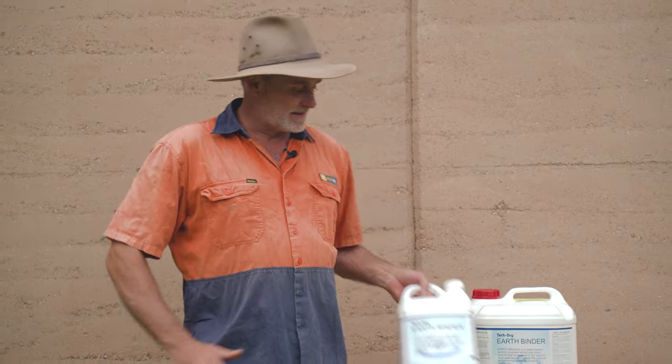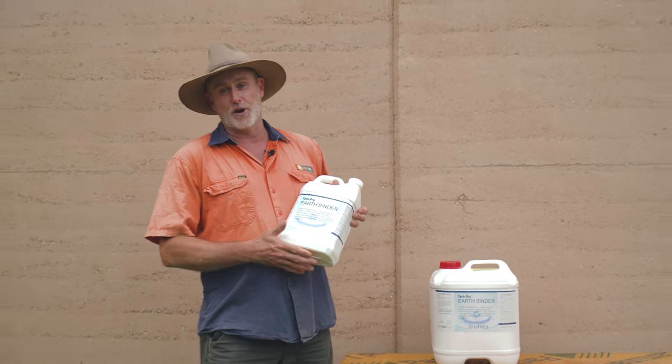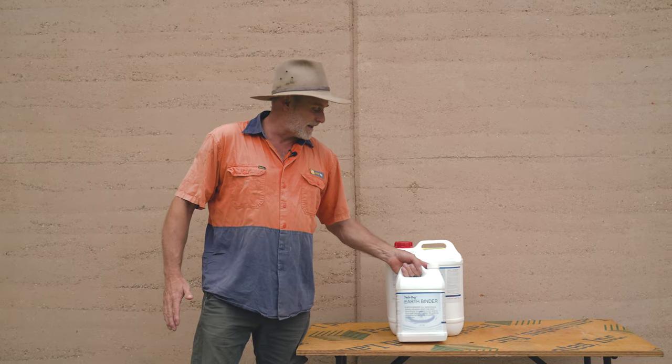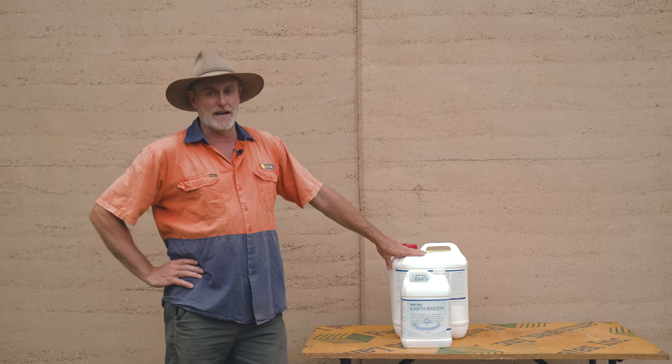G'day guys, I want to go through some products. Tech Dry Australia — this is Earthbinder, specifically made for rammed earth. All our products we bring to you guys on Aussie Built Supply are specifically made for rammed earth only.